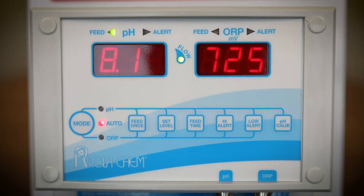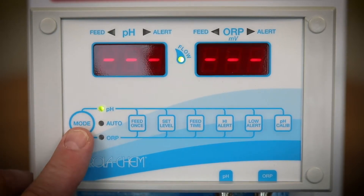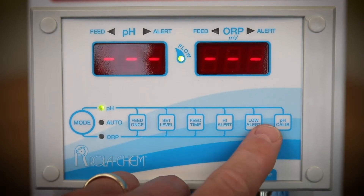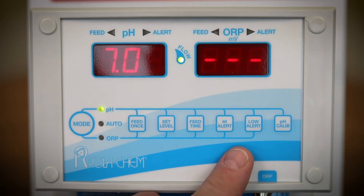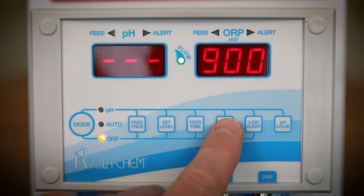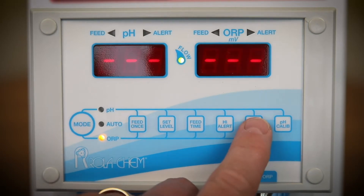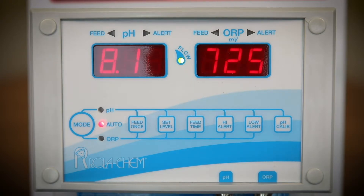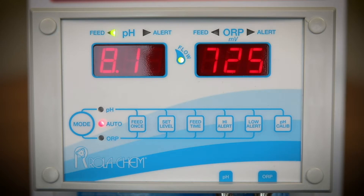The controller high alert and low alert settings can be adjusted by switching the mode button to PH and setting the high alert to 8.0 and the low alert to 7.0. Then set the mode button to ORP, set the high alert at 900 and the low alert at 100. It is recommended that the high for ORP be set at 900 and PH at 8.0, and the low for ORP at 100 and PH at 7.0.